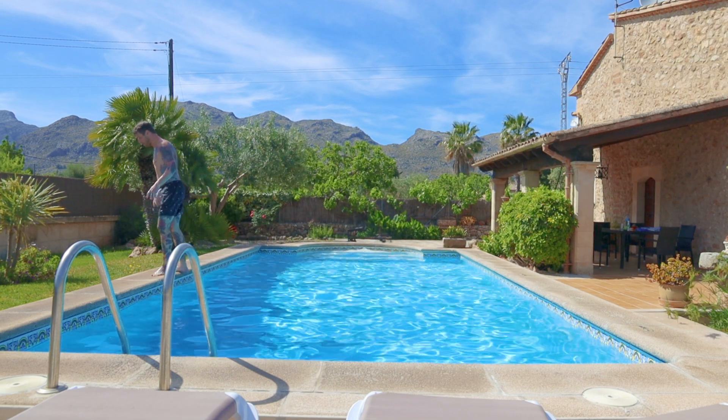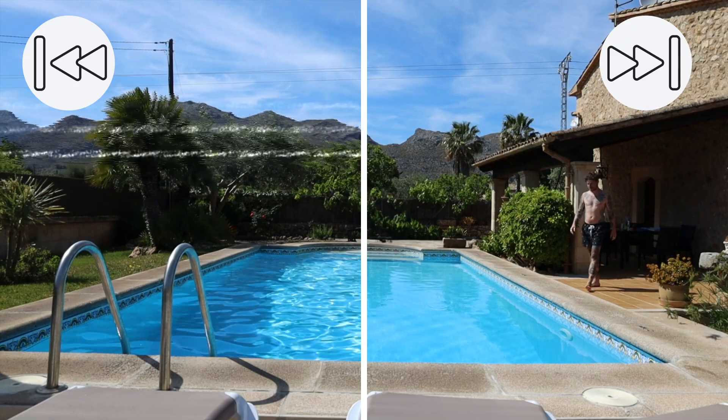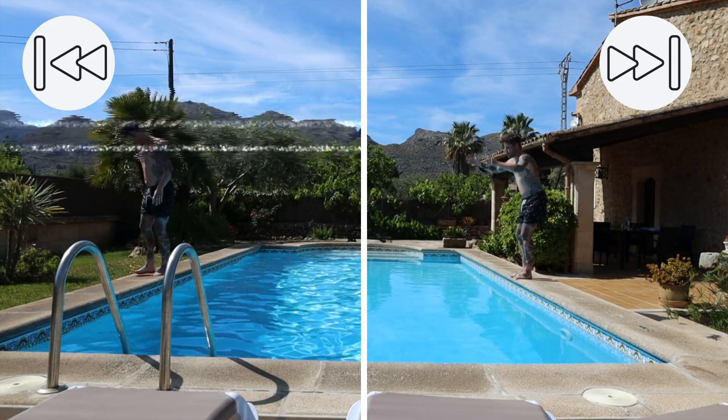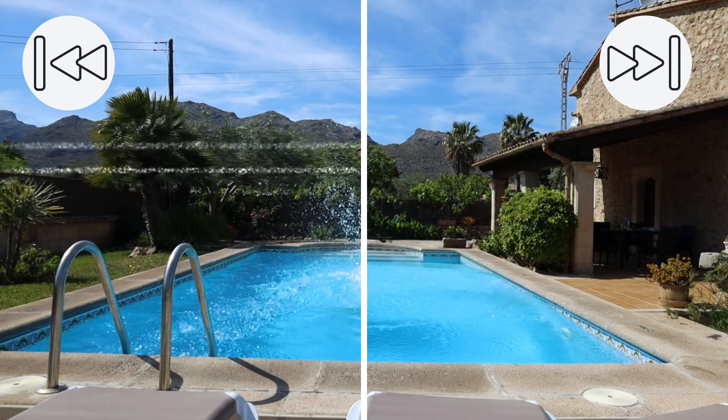Maybe you haven't even noticed, but as this is a fairly impossible move to jump out of the water like that, I again used opposites for this. The right side is filmed forward and the left side I had to time-reverse in order to get the jump. This is a well-known trick in the film industry — once you understand that principle, you will see it in a lot of movies, where it is way easier to start in the end position.